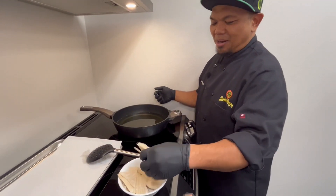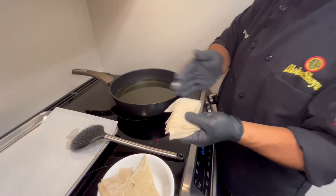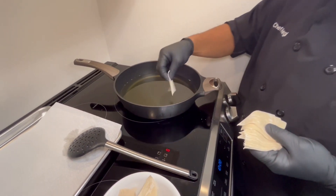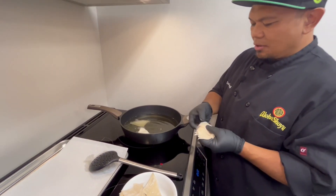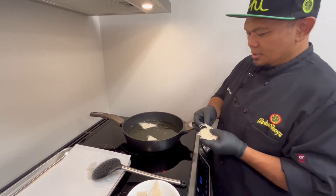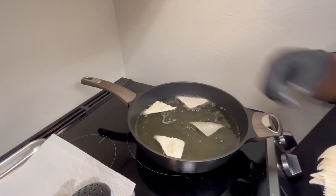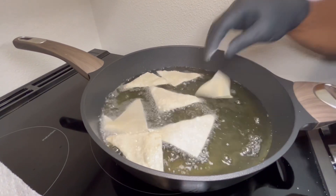For our poke nachos, I'll be frying up some wonton wrappers that I already cut in half. And if you don't have time to go out and get these, or you can't find any, you can also use already made corn chips. So what we have here is 300-degree oil that I'm just throwing the wontons in — quick and easy. Just be careful of the splatter.